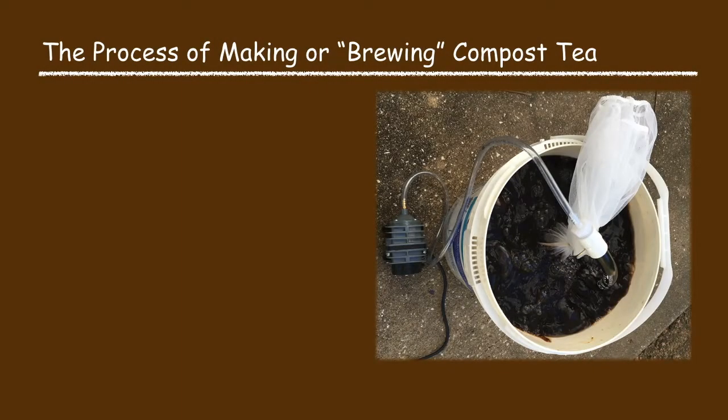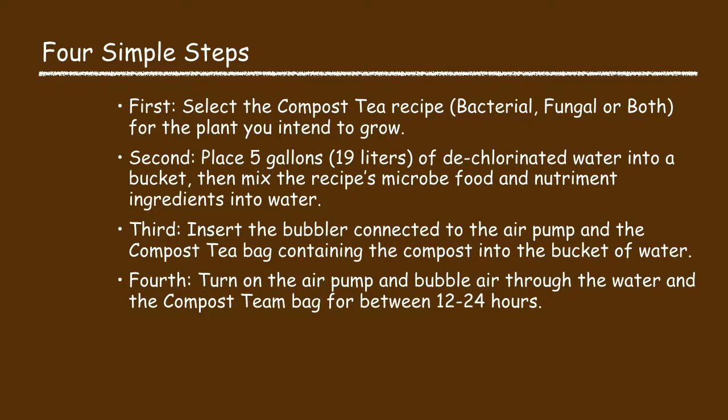Now I will begin talking about the process of making or brewing the compost tea. As previously noted there are just four simple process steps in brewing compost tea. In the first step you select the compost tea recipe — bacterial, fungal, or both — for the plant you intend to grow.